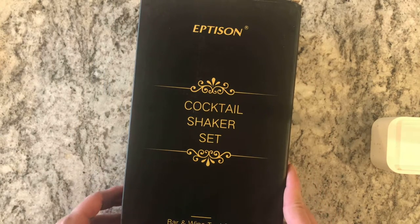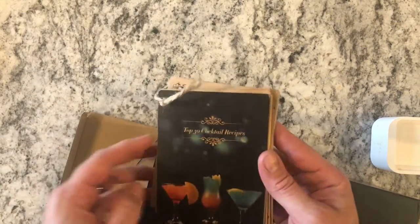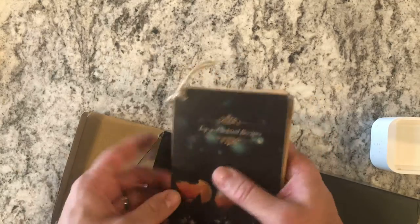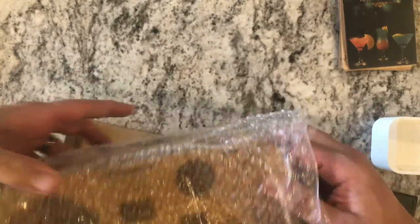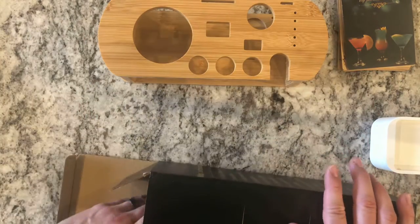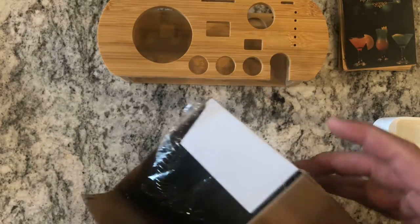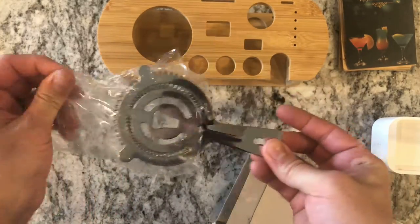Something I've definitely been lacking in my kitchen, so let's open this up. First thing we have is a pretty substantial recipe book — 30 cocktail recipes. We'll try one of those today. This must be the bamboo stand; it's got a hole cut out for each piece. The rest of the box has a white inner box inside — there's our strainer, a standard cocktail strainer, stainless steel construction.